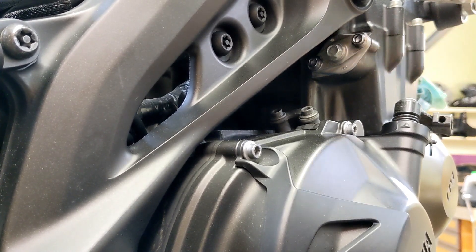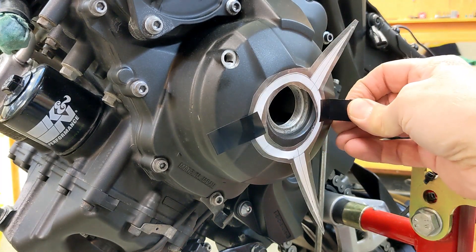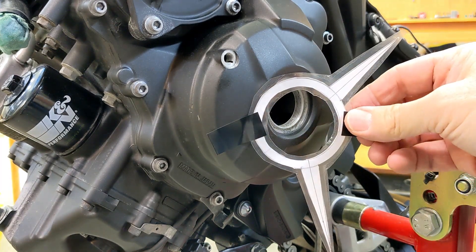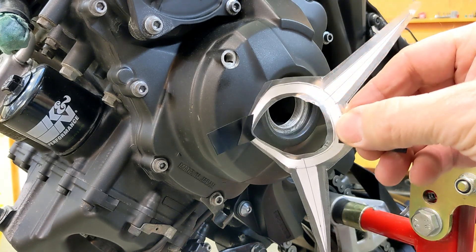This jig I made came in super handy. If you want to know how I made it or what it's for, there's a video called 'Making a 240 degree template for rotating the crank.'